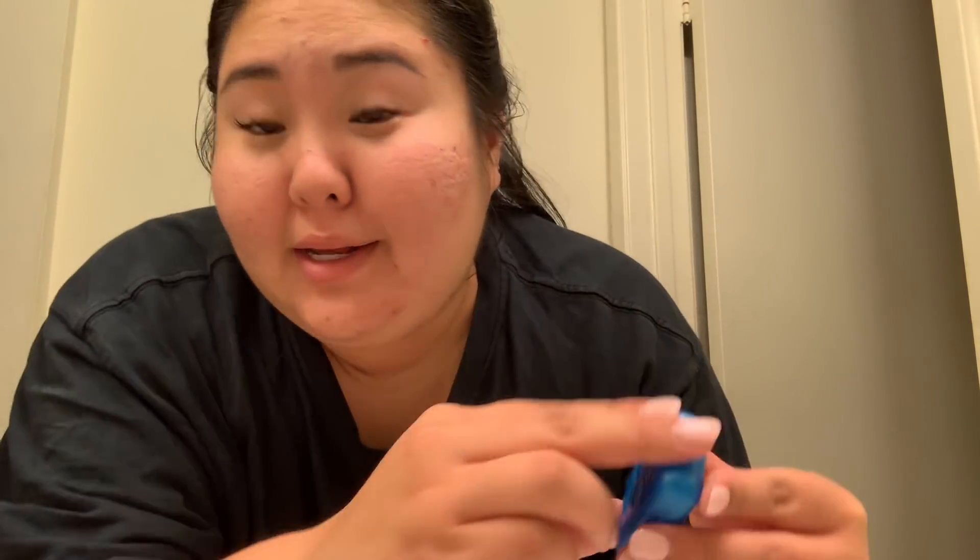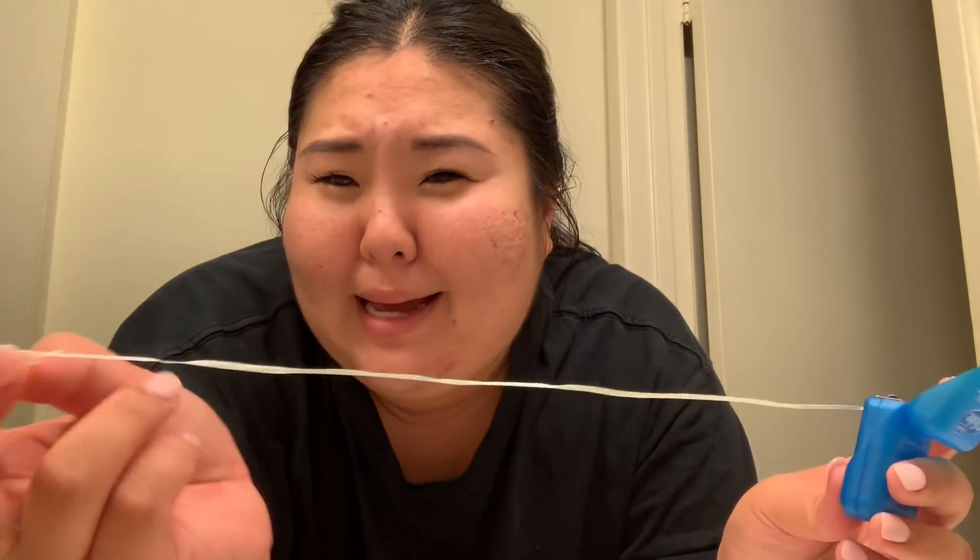You guys, flossing is good for you, so floss. I never used to be into flossing, and now I love flossing. Don't know what it is — something about it is so satisfying.